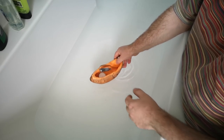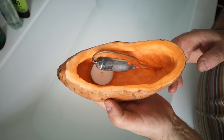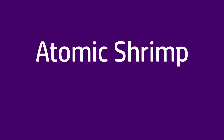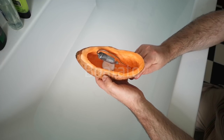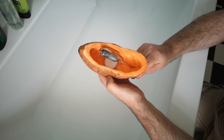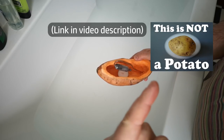Ladies and gentlemen, it is with immense pride that I present to you Boatato. So yeah, this is a silent putt-putt motor boat — well, hopefully it is — made from a sweet potato. In fact, the only kind of true potato, as you'll see if you watch this video.